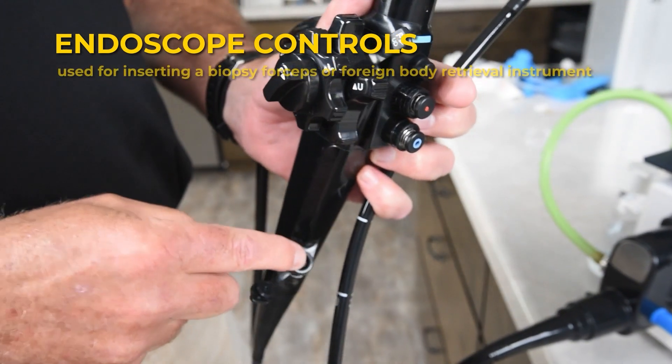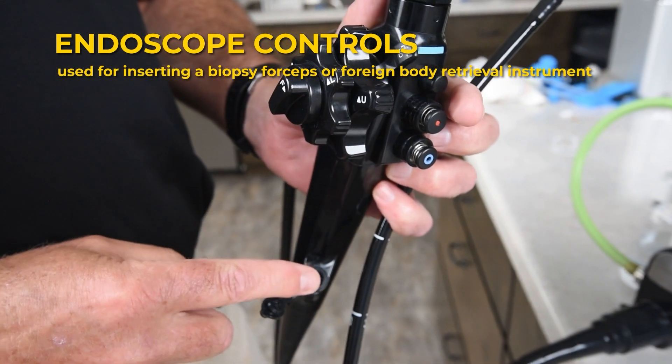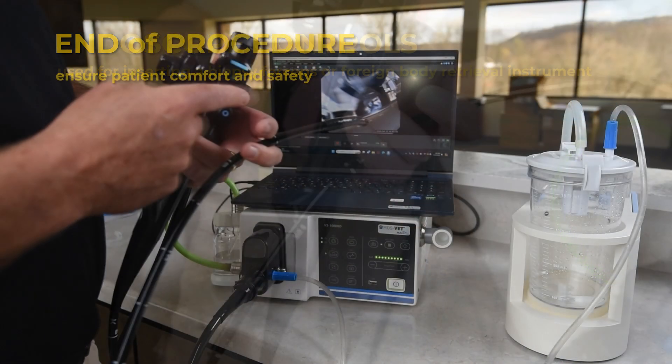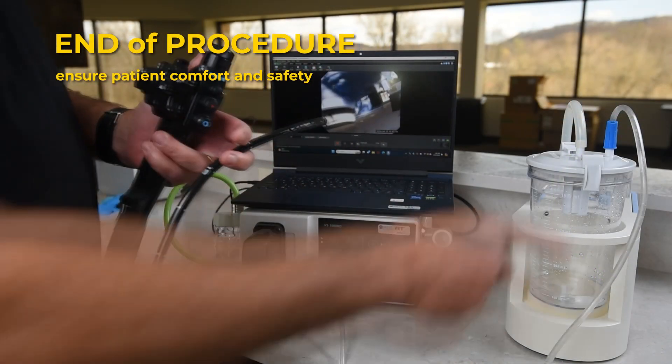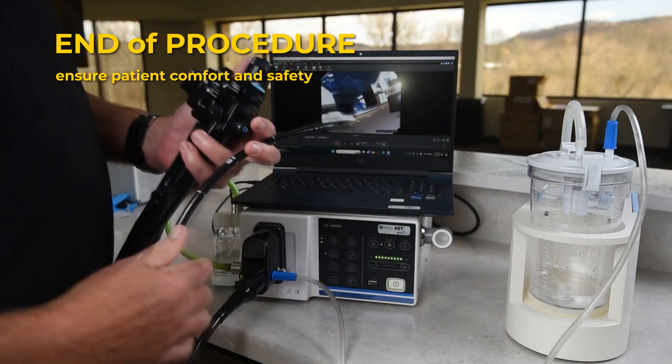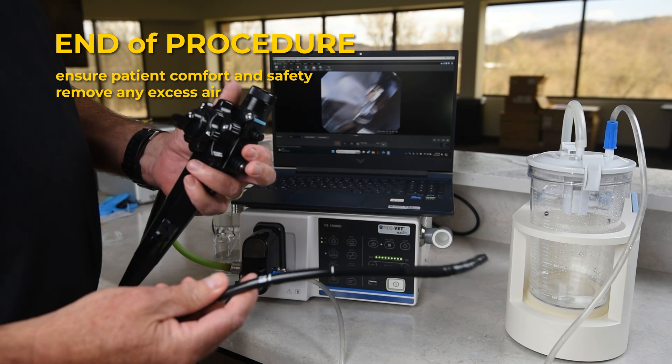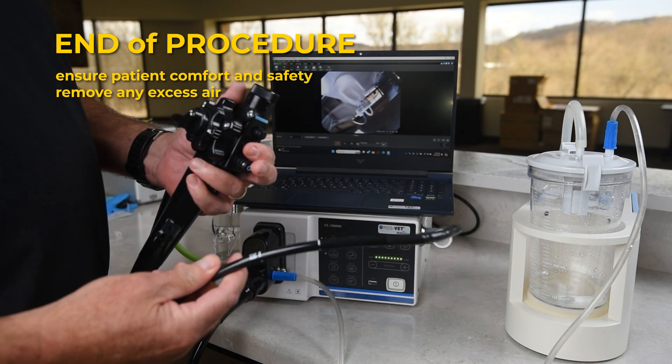The biopsy port is used for inserting a biopsy forceps or foreign body retrieval instrument. During normal operation, room air is being drawn through the blue button. At the end of the procedure, remove any excess air by activating the suction unit by pushing the red button.